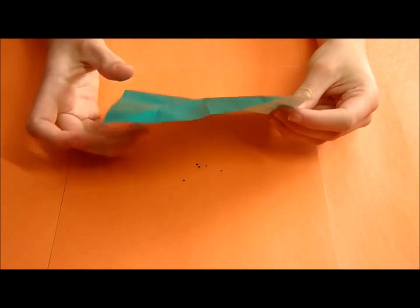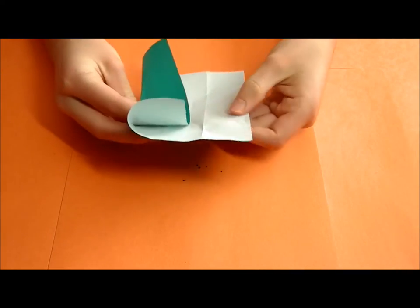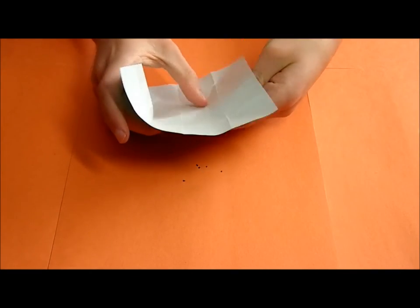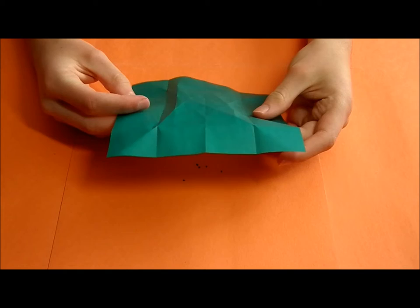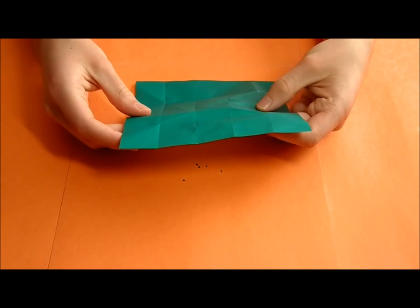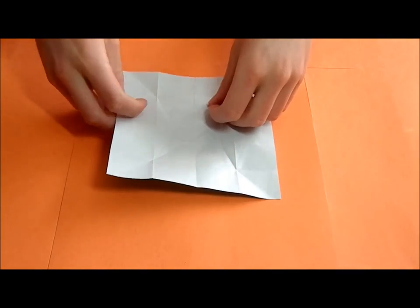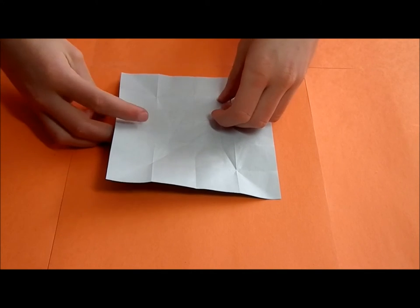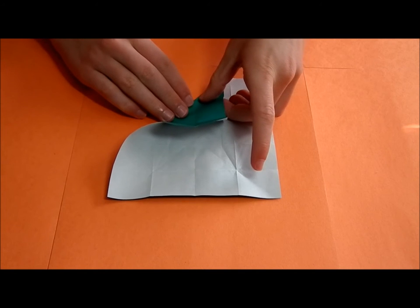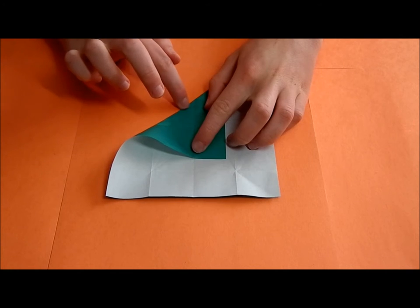You should have these creases here. I've actually discovered that this is one third — I don't know why, but it is. Now we're going to make a fold that starts like this — not a fold, just a reference — and on the other side as well.